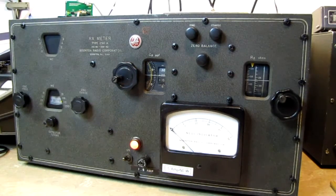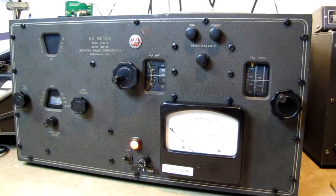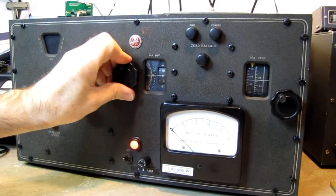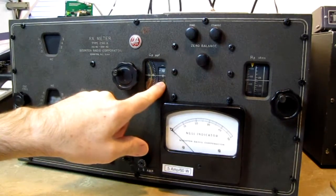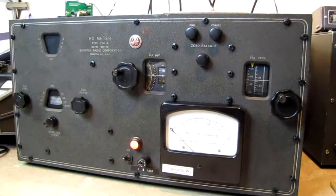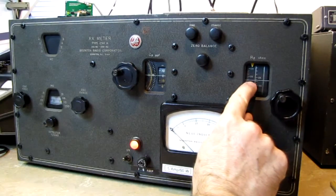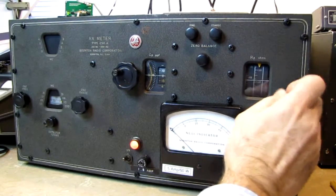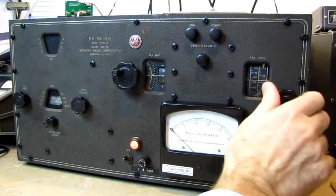The instruction manual says first turn the instrument on and allow it to warm up for 30 minutes. It's been sitting here on the bench for about an hour, so it's had plenty of time to warm up. Then we start by zeroing everything — we set our parallel capacitance to zero. If it's in the white direction, it means inductive reactance; if it's in the yellow, the device is capacitive, much like an antenna that's too short becomes capacitive and one that's too long becomes inductive. Then we set the reactance scale to infinity.